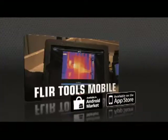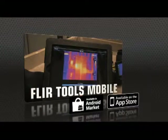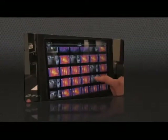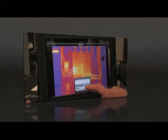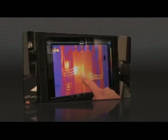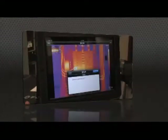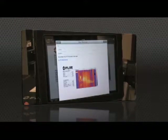Or speed up decision making even more with FLIR Tools Mobile, our latest app for Apple and Android. Import images from the T-Series with your iPad or smartphone, change the appearance, add measurement tools, and create a report, then send it off by email or up to the cloud, right from the field.